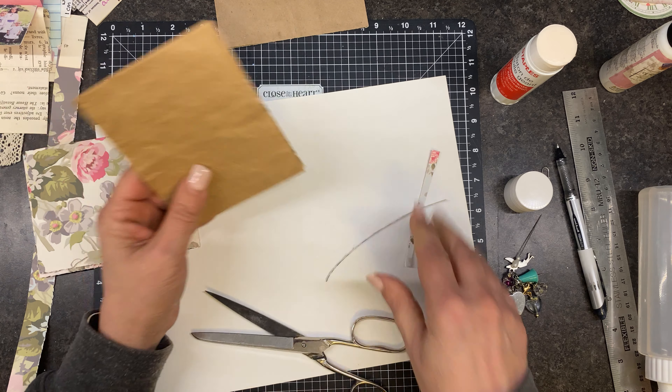It might look silly when we put it down on this piece of paper, but I think this will be a fun ephemera folder. Maybe you've already seen these or done these yourself — I have not. So I thought it would be a new little project.